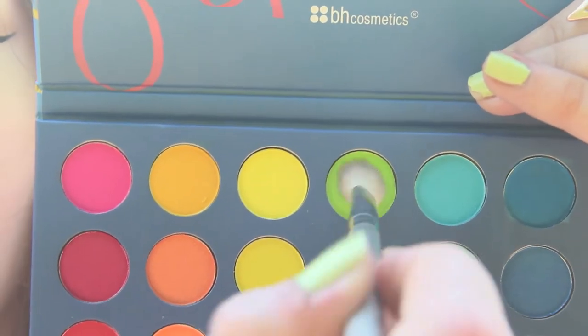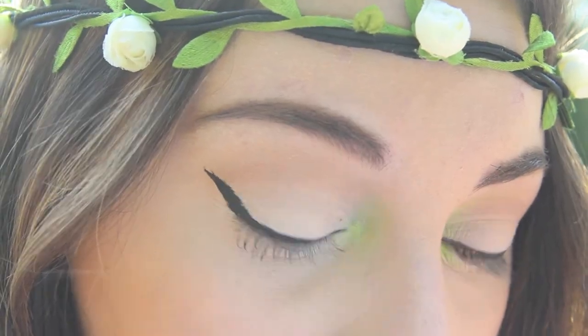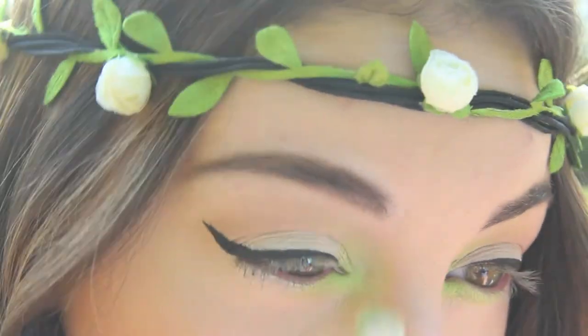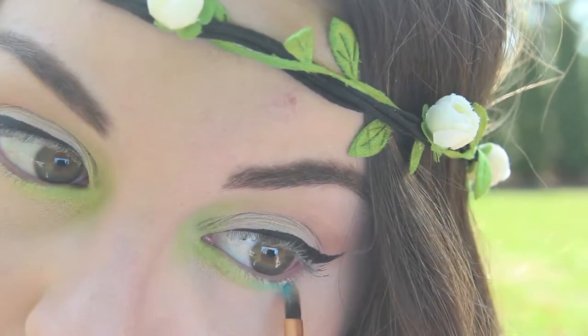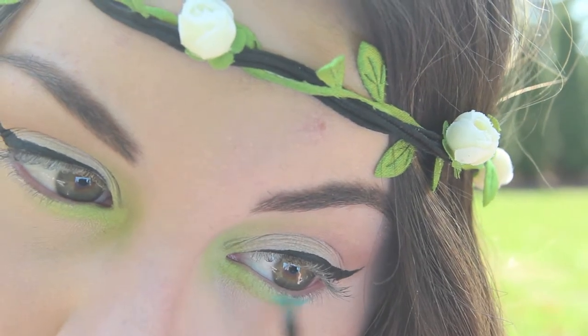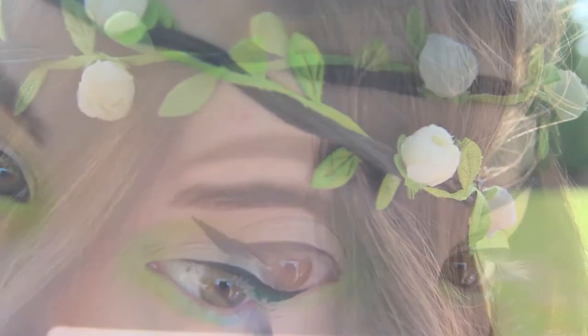Now on to the bright colors. I'm taking this matte lime green color and applying this to my tear duct and then kind of feathering it out. Now I'm taking this matte bright blue shade and applying this to the center of my lower lash line. Then I'm taking a lavender color and just applying this to the outer corners.